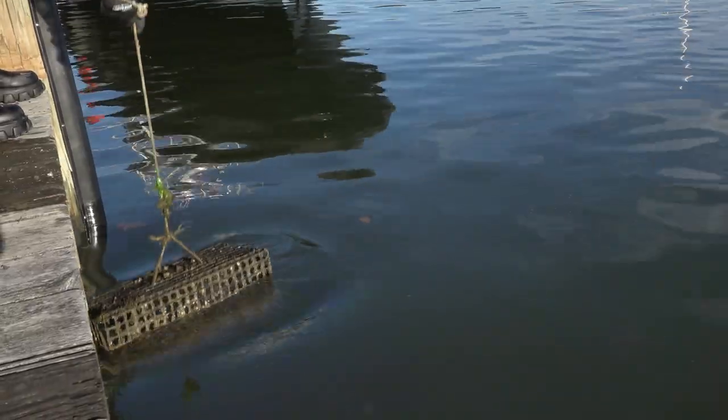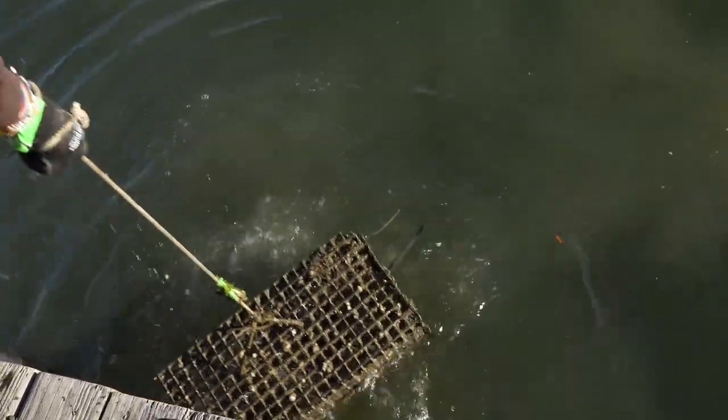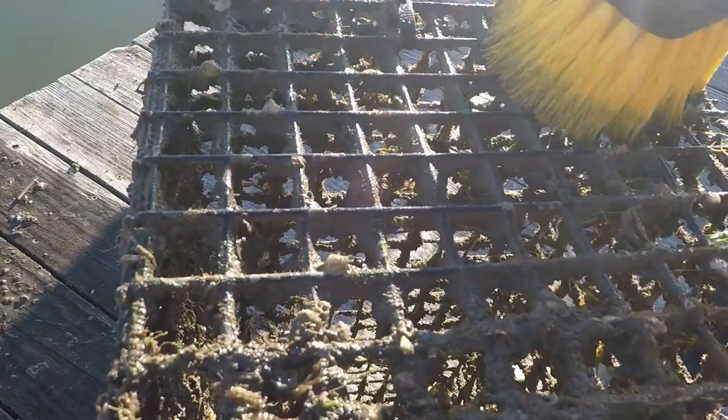Hang them in a cage on the water and make sure they don't sit on the bottom. Check them every week or two, and shake the cages to make sure any shells don't grow into the wire. When the cages look dirty, clean them with a brush and a hose — scrub off any algae, barnacles, or sea squirts. Give your oysters a spray with the hose, and make sure your oysters get good flow so they can eat.